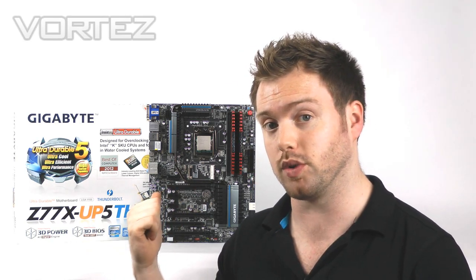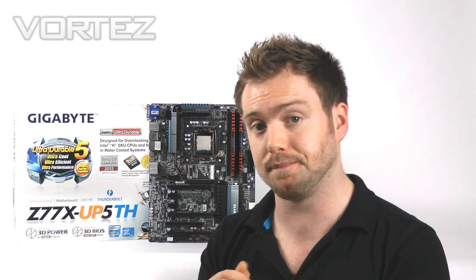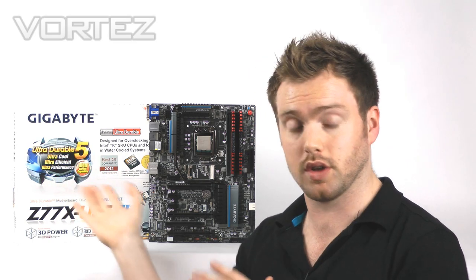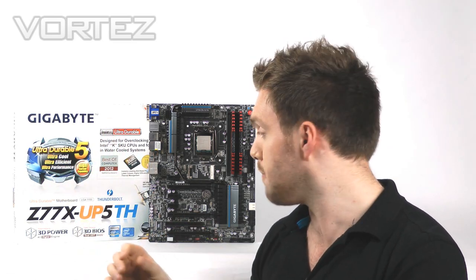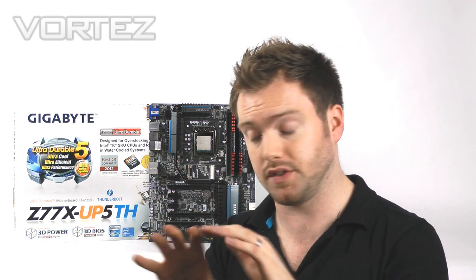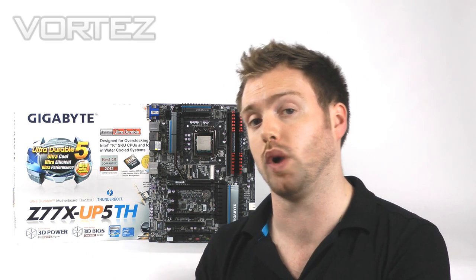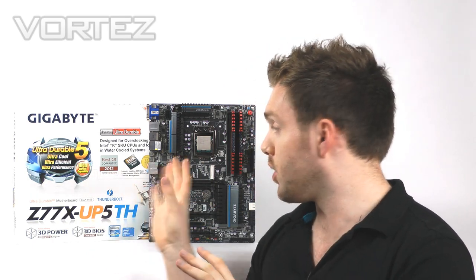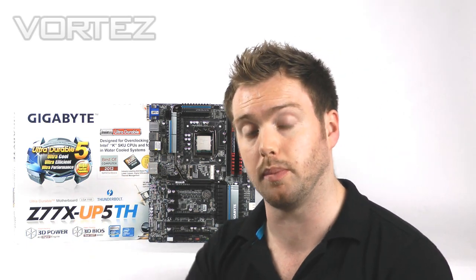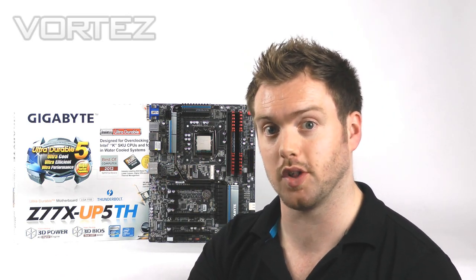For this particular board we're looking at £250 — that's an additional £100 on the UD5. Of course you do get UltraDurable 5, those features and that quality. You get the fresh design and also the Thunderbolt support if that's your thing and you want to future-proof your motherboard. So with that little overview of the board complete, we're going to take a look at what you get inside the box and do an unbox for you, then check out all the features on this board.